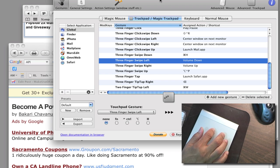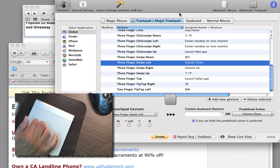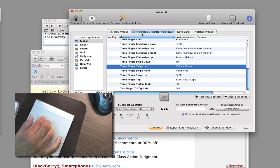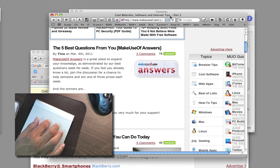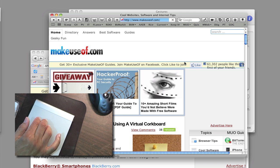Let me show you a few things I use it for. For example, to increase the volume I do a three-finger swipe right, and three-finger swipe left to decrease it. When I'm in Safari, a three-finger tap brings up Safari really quickly. BetterTouchTool allows both global gestures and gestures specific to an application. In Safari, I use three-finger left and right to go back and forth between pages — swipe left goes to the previous page, swipe right takes me back.